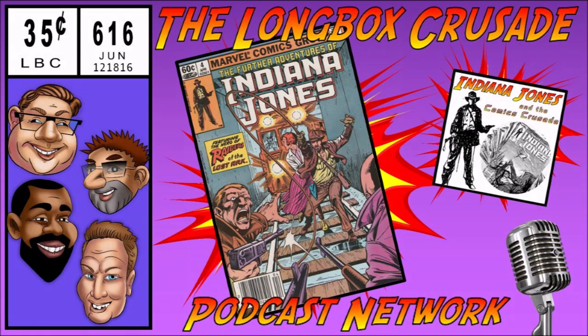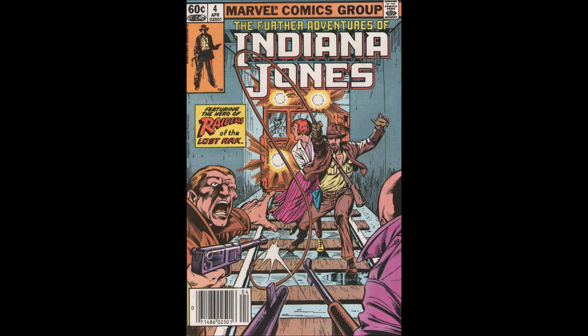On this episode we'll be taking a look at issue number four. Issue four was cover dated April of 1983. Its script is by David Michelinie. Penciler is Ron Frenz. Inks is Danny Bulanadi. Letterer is Joe Rosen. Colorist Bob Sharon and editor is Louise Jones.